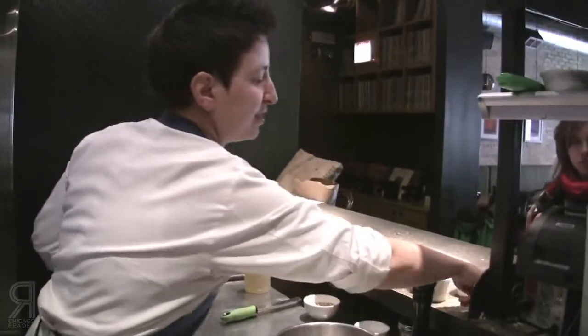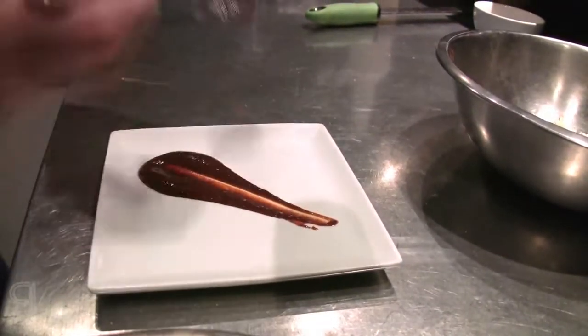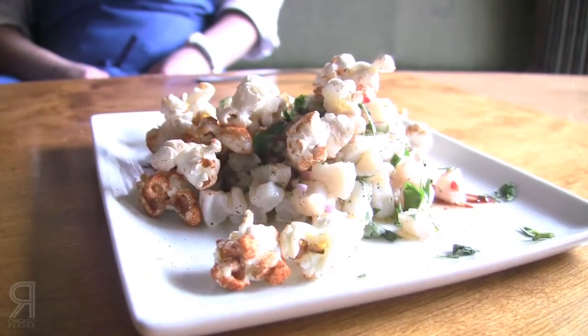This is just a very simple sauce made with Anaheim chilies, and then we're just going to throw some popcorn on top. Yeah, it's a great summer dish — a lot of heat, lots of lime, a little bit of crunch from both the popcorn and the clam itself. Really delicious.